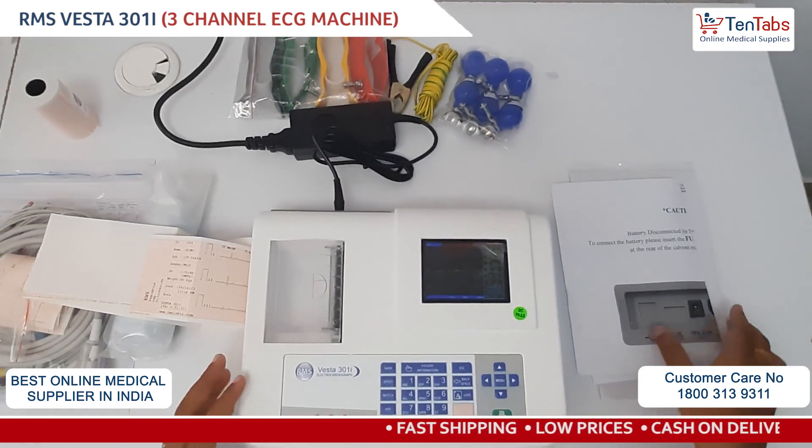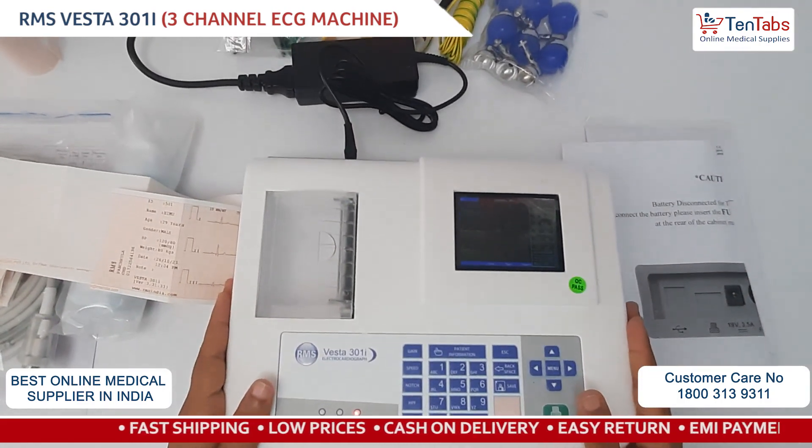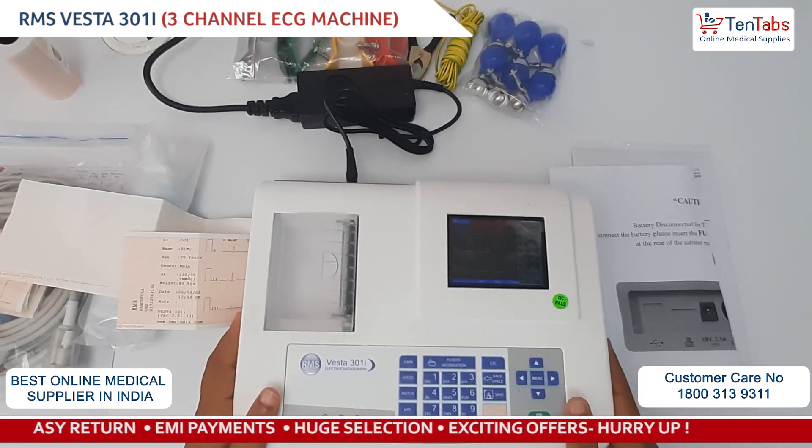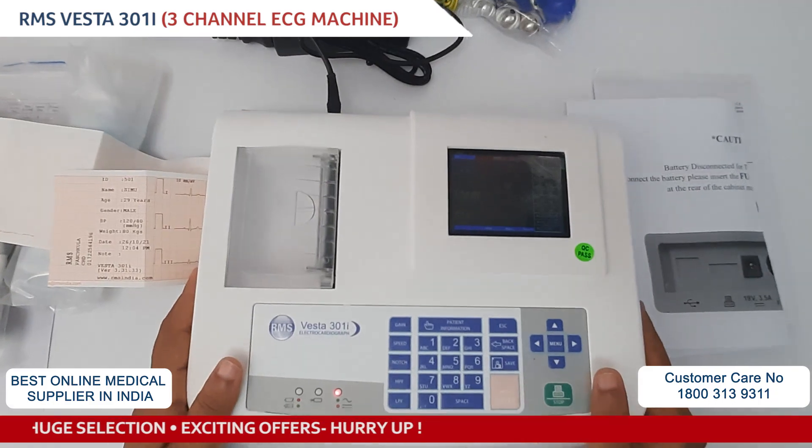This is all for the unboxing and installation video for the RMS 301I ECG machine, which is a 3-channel device without PC connectivity.